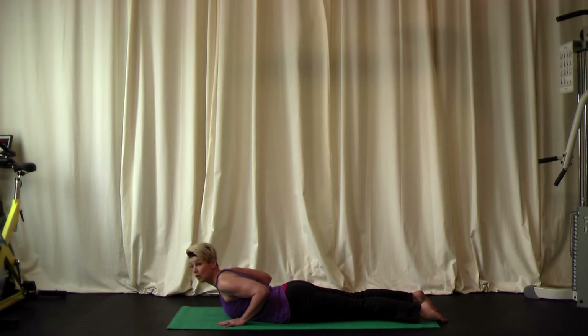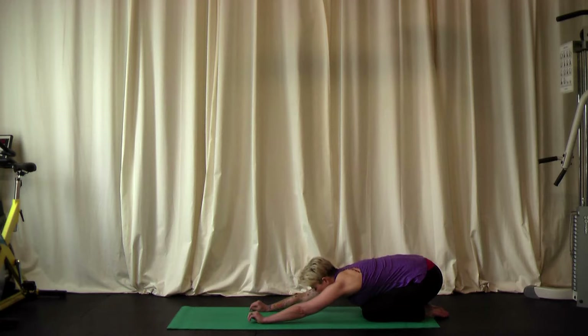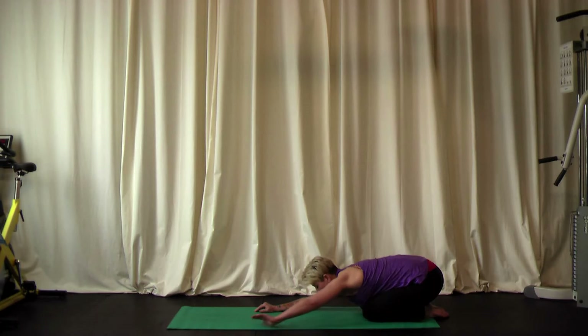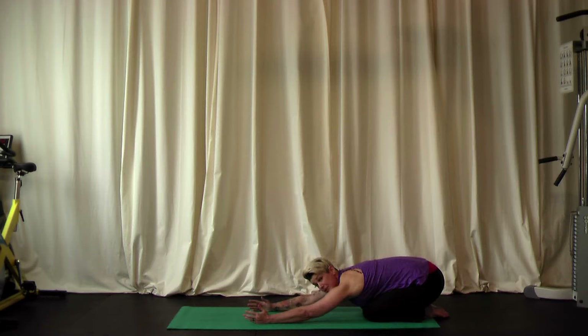Now from cobra, we'll go into child's pose. Put some pressure back into your hands, push up to the hands and knees, and sit all the way back at the heels. It's a nice stretch for your lower back. Let your head drop and let your arms rest. If your shoulders would like to relax completely, bring your hands back to your feet, arms at your sides. If you prefer a bit of a stretch, walk your fingertips towards the top of the mat. Child's pose is a recovery position, so you can come back here anytime.